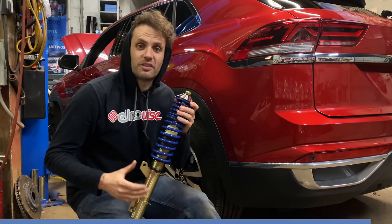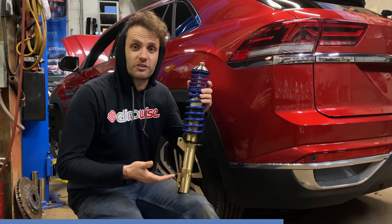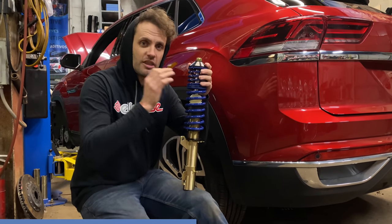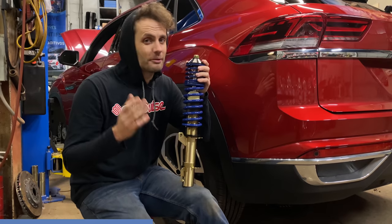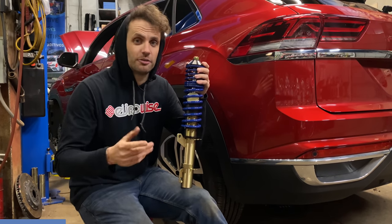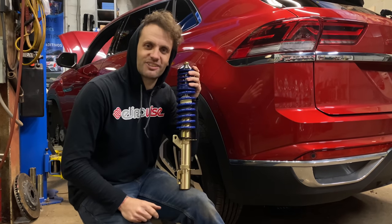I want to take just a moment to thank our wonderful sponsors for today's video: Solar Work Suspension, who are part of the KW Group. Based in California, they are your go-to for street performance coilovers. Thank you so much to them for making this video possible. Link in the description below, and now let's slam an Atlas Cross Sport.